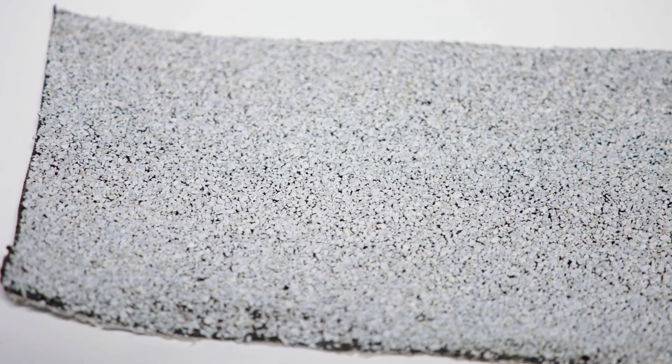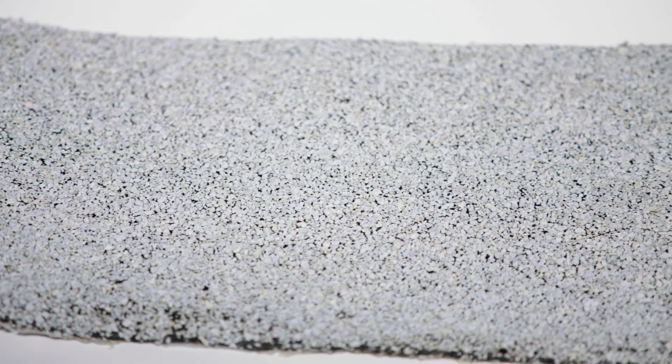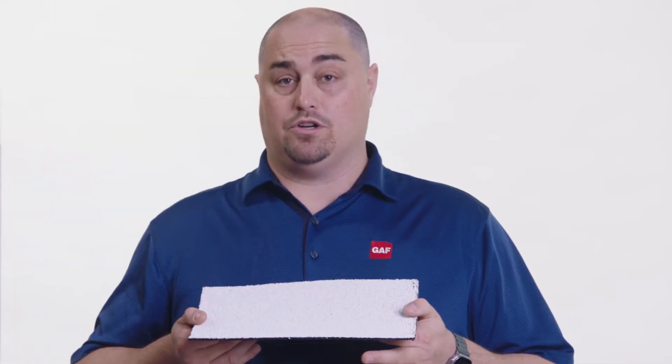Rubiroid energy cap membranes are surfaced with a bright white granule. Bright white granule surfacings bring long-term solar reflectance to the building and help keep the membranes at a lower surface temperature.